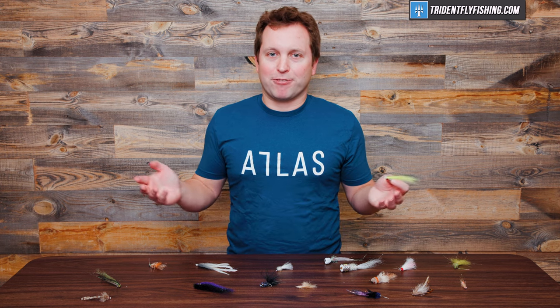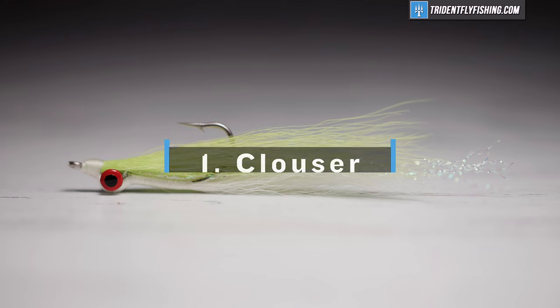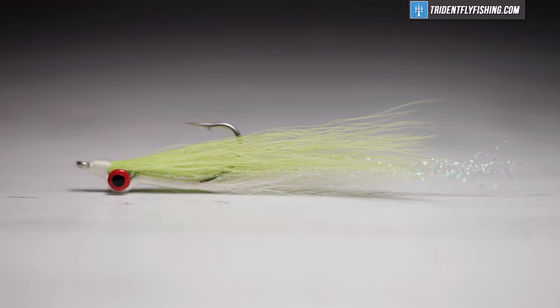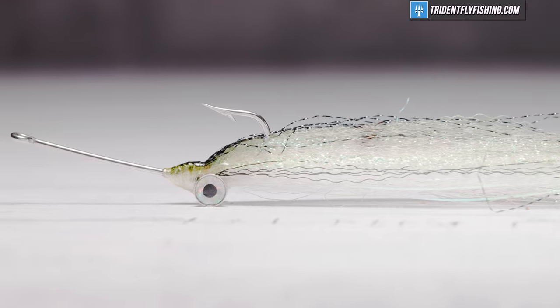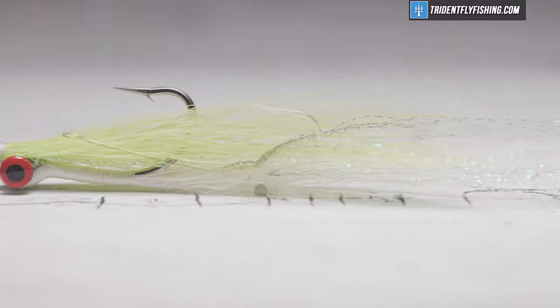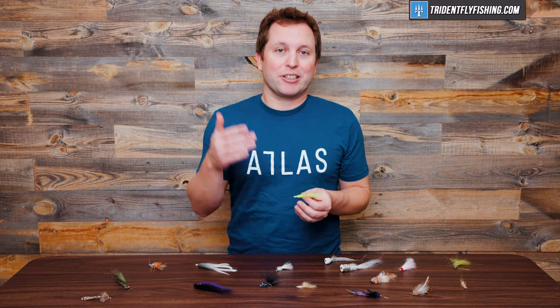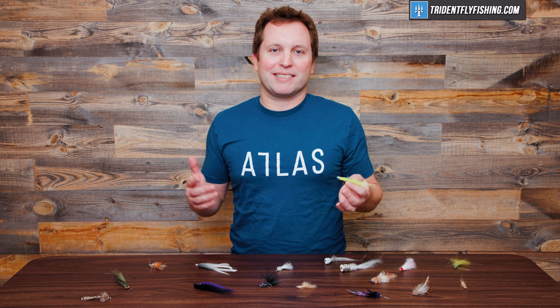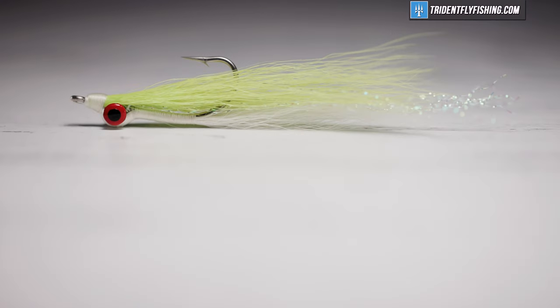And number one on our list of must-have saltwater patterns — the one fly you must always have in your box no matter where you're going in the salt, and frankly even some fresh water — the Clouser. The Clouser produces that great jigging action and you can tie it as a half and half, tie in craft fur, or make something crazy that imitates a Ballyhoo like this one. No matter where you fish it, it's probably going to work. Even a Gotcha or a Crazy Charlie could theoretically be considered a Clouser of sorts. Bob Clouser did the world a great favor, and we've all caught a lot more saltwater fish because of it.